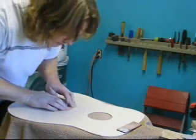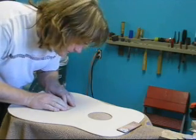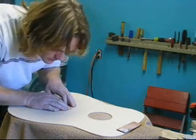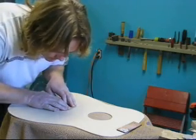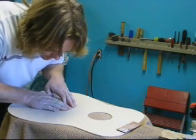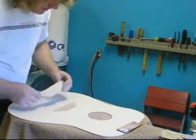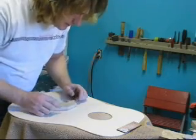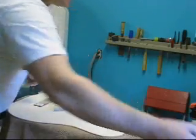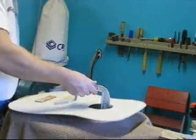Now I'm gluing this on — I've put glue on here. The position of it is fairly critical, so I like to put it on there and just hold it with my fingers, giving it some pressure until the glue starts to grab before I put the clamps on. I've got a block of wood used as a caul on here, with a piece of leather underneath, and I'm going to use three of these big C-clamps through the sound hole to clamp that on.